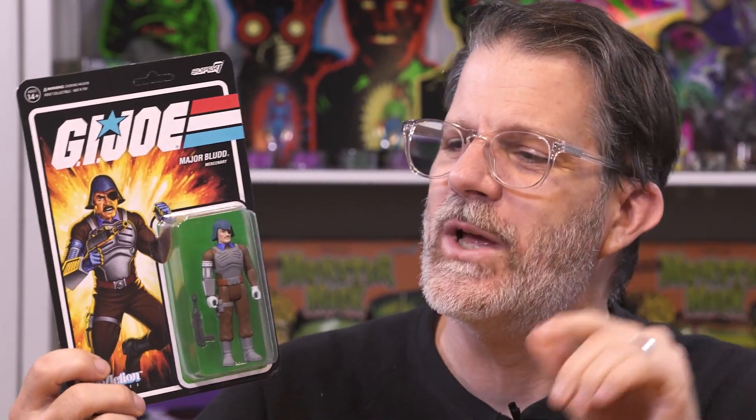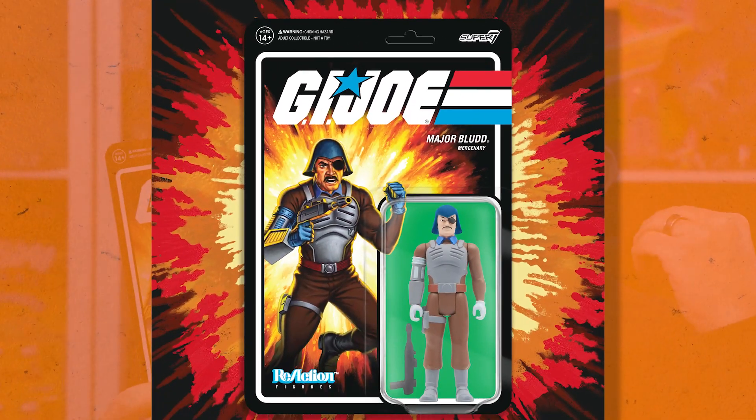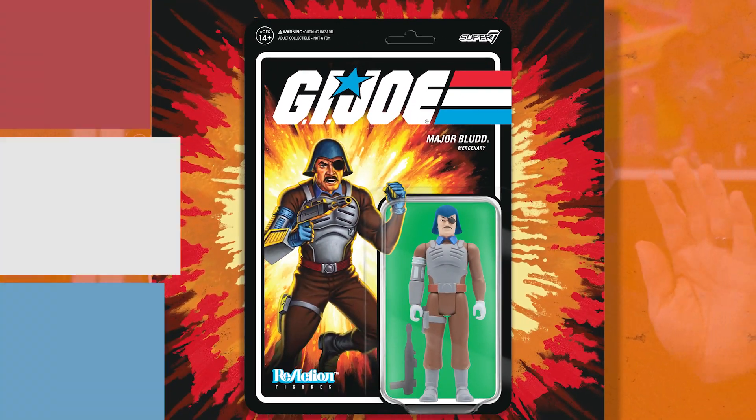Next up is Major Blood. Major Blood is really cool — he's got that tough looking Cobra helmet, the square forearm, the eye patch. Yet he sets it off with a dapper collar around the front; it's like he's dressed to kill. He is one of the best from the Cobra Elite and an amazing character in Cobra's army.